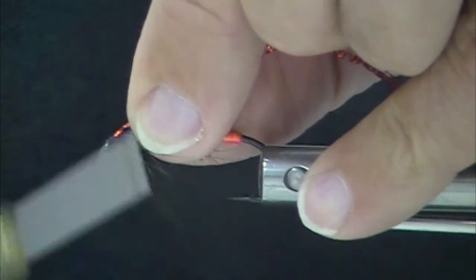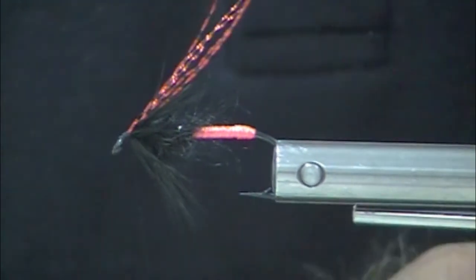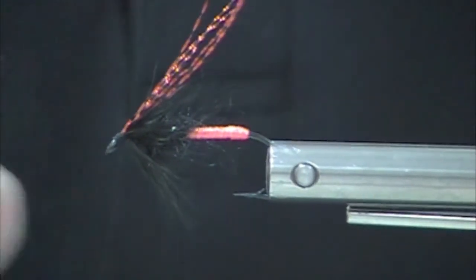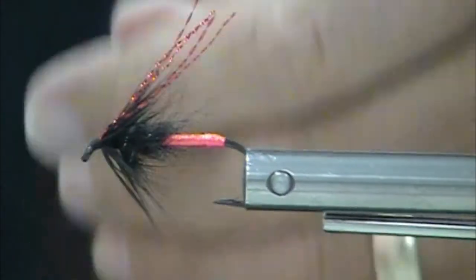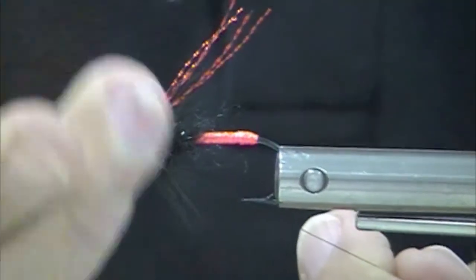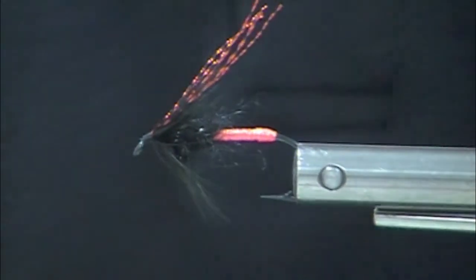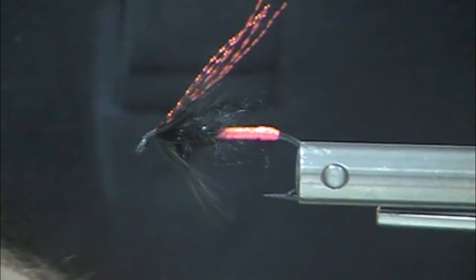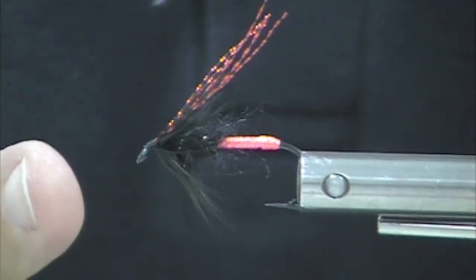The summer steelhead flies I tie are a little bit different than the traditional ties. These summer steelhead flies go in phases — they've been very popular big and chunky, then really slim, then back to big and chunky. This is kind of middle of the road. There you go. We're going to do another one in a few minutes here.